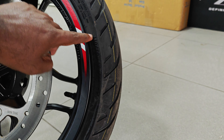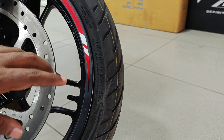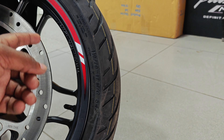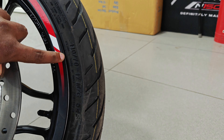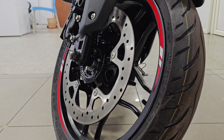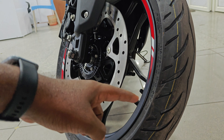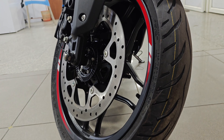The front tire is a 110-section tire. Actually, the front is 100 and the rear is 150, but the front is 110/70-17 — a radial tire. The wheel design is the same as the NS.